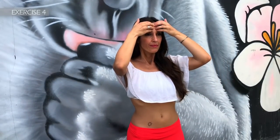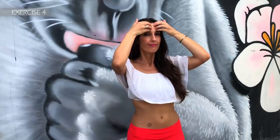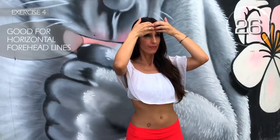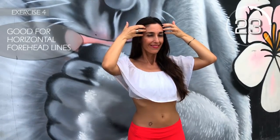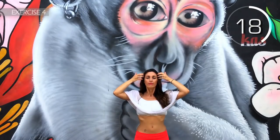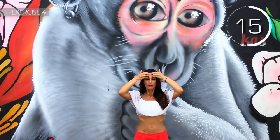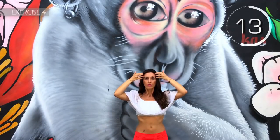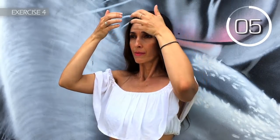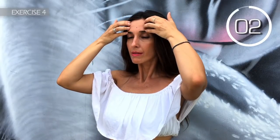Fourth exercise. Place both hands inwardly on your forehead and spread your fingers out between your eyebrows and hairline. Relax. Come on — move from the center outwards, gently. 3, 2, 1.